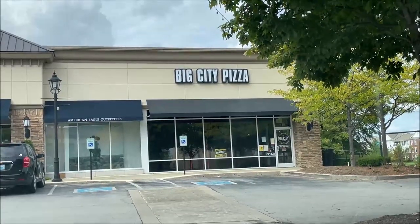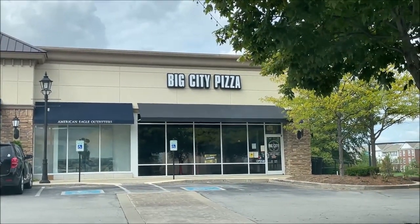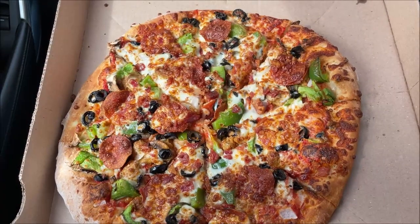Hey guys, welcome to a little food review. Today I'm going to try this Big City Pizza. I've already placed my order — I bought the Hudson pizza, one of the 12-inch pizzas — so I'm going to run in here and pick it up and bring it back out to the car.